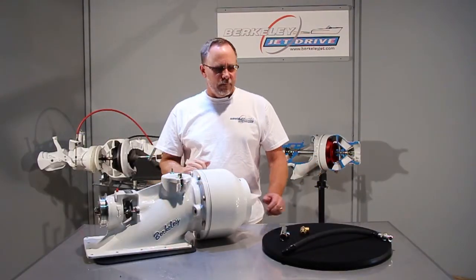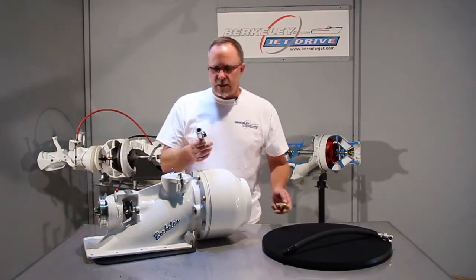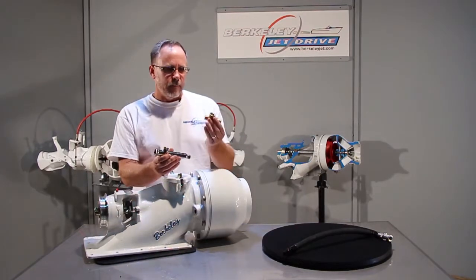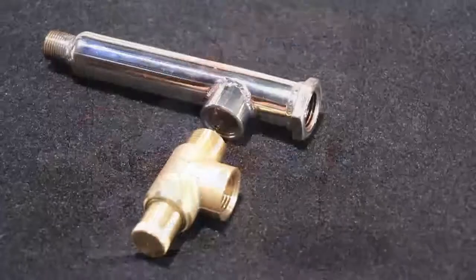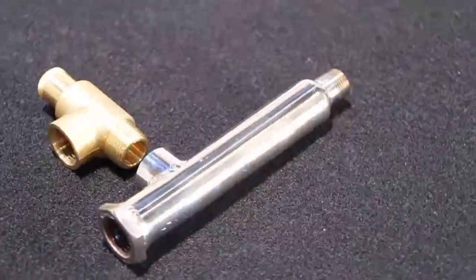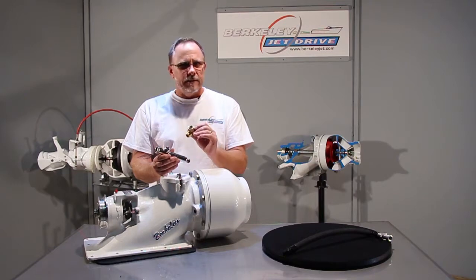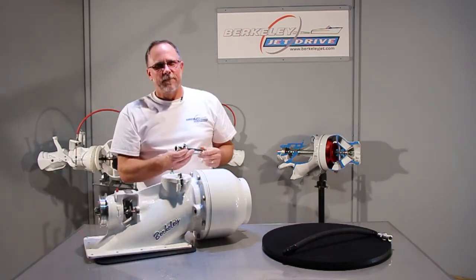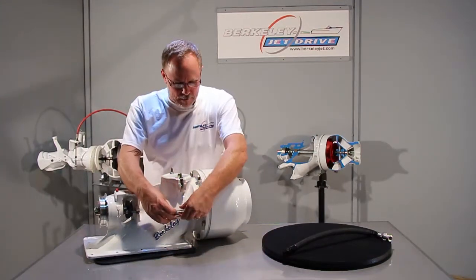Let's take a look at a pressure relief kit for a Berkley jet drive. The kit consists of a stainless adapter fitting that screws into the pump and has the pressure relief valve. Keep in mind that this is a pressure relief valve, not a pressure regulator, which means it's going to dump excess pressure overboard, not hold it to a specific pressure in the pump.